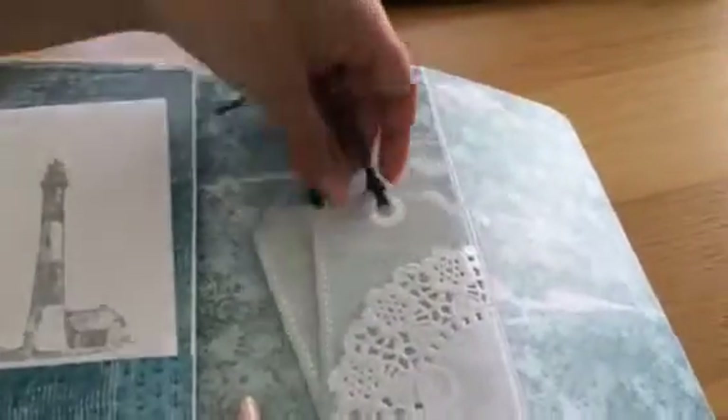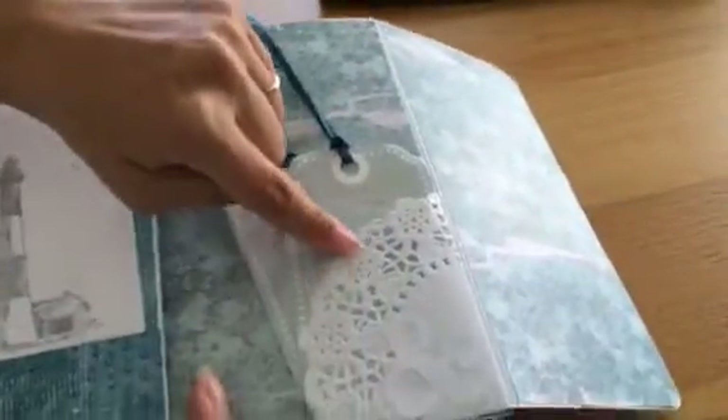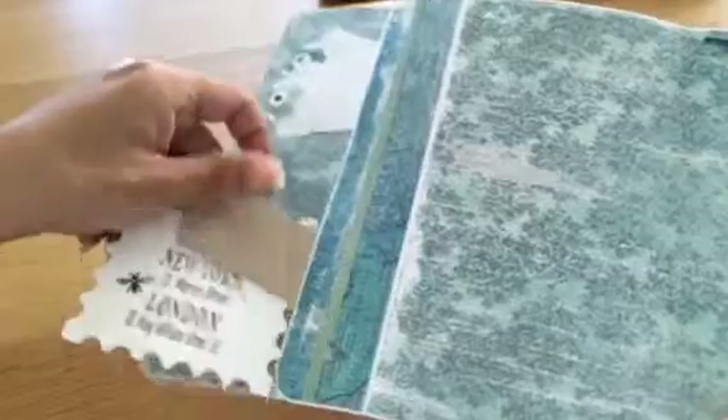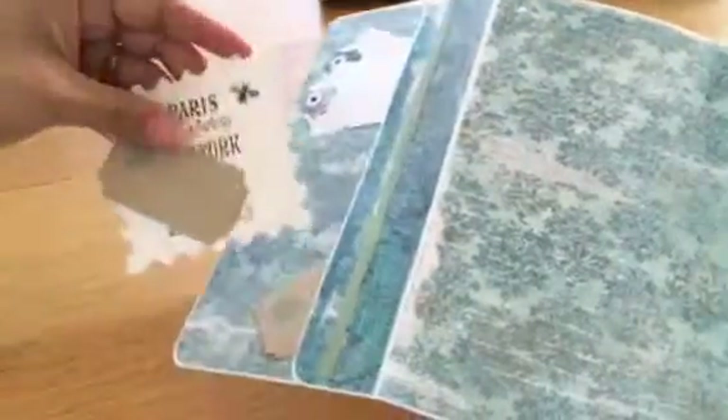There are some tags here, and I've used a doily to make a pocket. On the other side it's those Magnolia stamps again with more tickets and another Nestabilities tag.